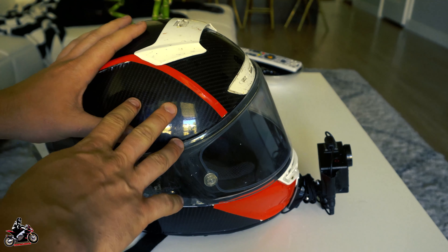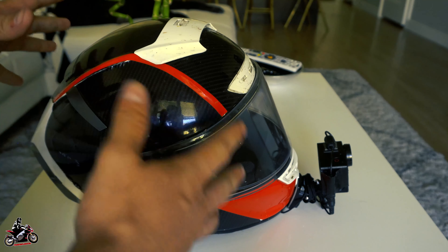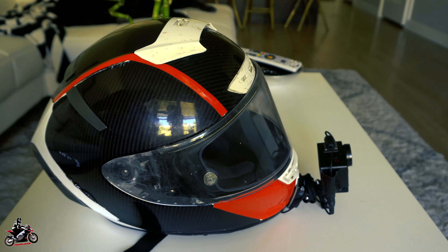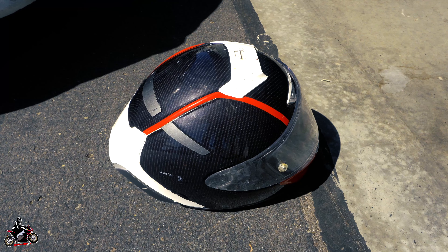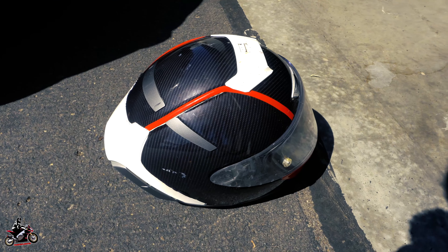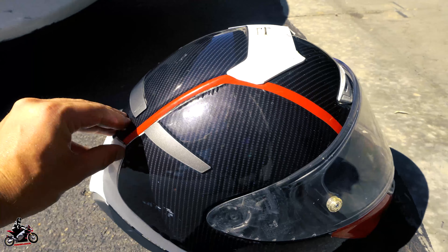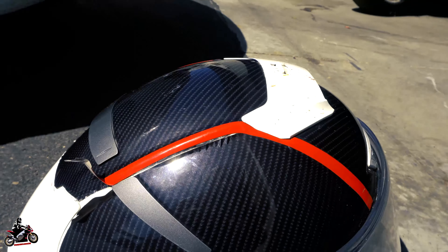I'm going to leave the helmet out in the sun for a little bit, then peel it off and show you guys what it looks like underneath. Then I'll wash it and show you the finished product to see how it came out.